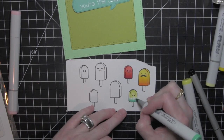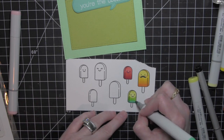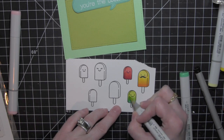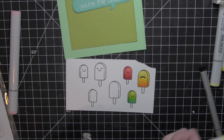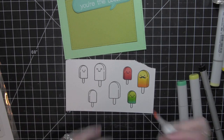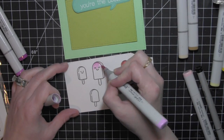Here is another example of blending two different colors together. I'm using some limey greens with an aqua to blend out this popsicle, and I went over it as many times as I needed to get that seamless looking result. This popsicle matches the frame and the inside piece of the card really well.